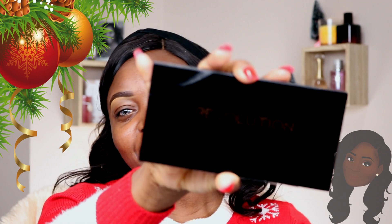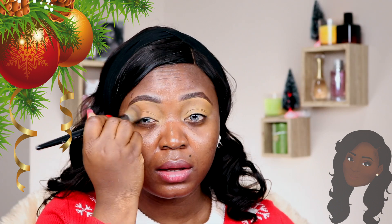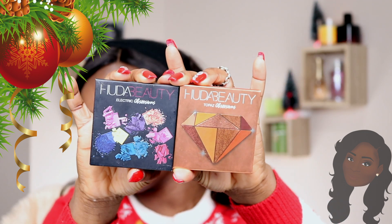Hey guys, I'm back and I have my brows drawn already. For my brows today I used the Revolution Pro Brow Kit — I've had this for a while but just tried it for the first time and I don't think my brows look bad. I'm going to prime my lids using the Zara concealer as per usual, and to set my lids I'll be using the MAC Studio Fix Powder in NW45. In my crease today I'm going to be working with the Huda Beauty Topaz Obsession Palette.